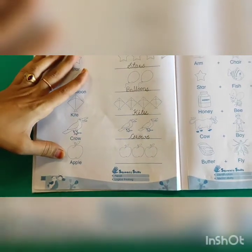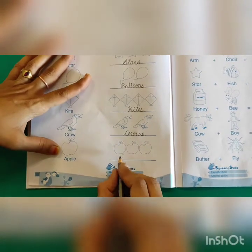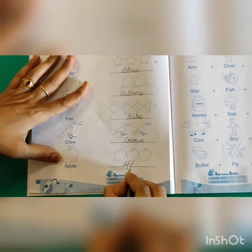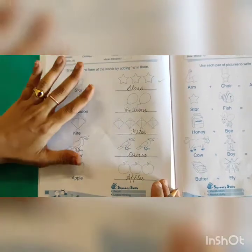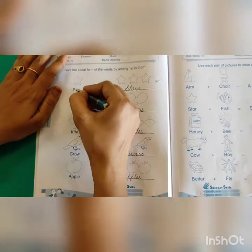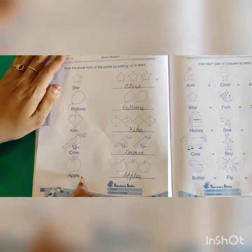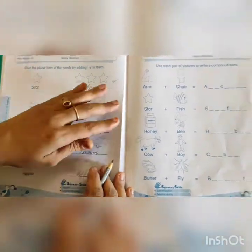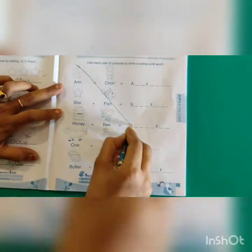Next one — apple. There are more than one apple, so we write apples: A-P-P-L-E-S. Yes kids, I hope you all understood. You have to add S to make the plural. Here there is a single word given; you just add S for the plural form. Now let's go to the next activity. This page is also not for your syllabus, so we will cross out page 7.